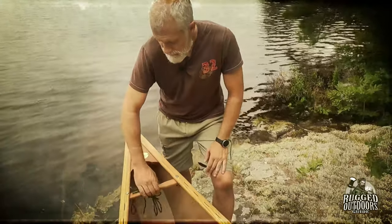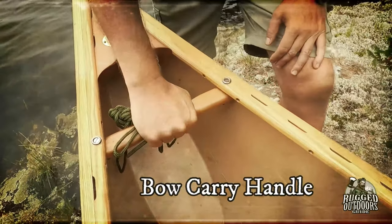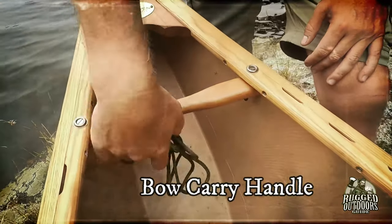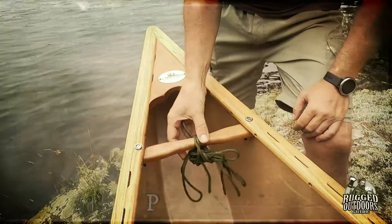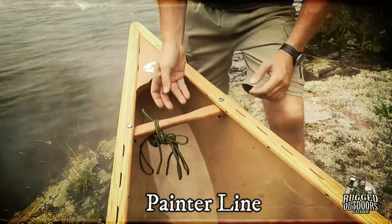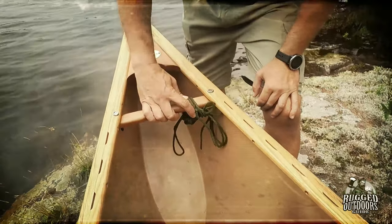Right behind the deck plate is a carry handle, for obvious reasons — to carry. This rope on the front is technically called a painter line. It's just for guiding the canoe and securing it on shore — just a thin rope.